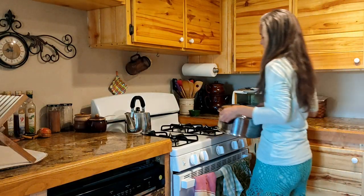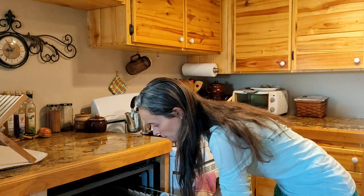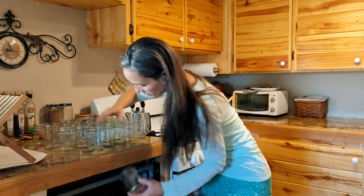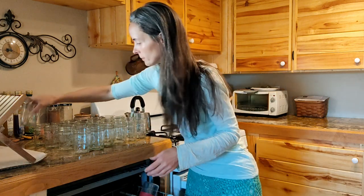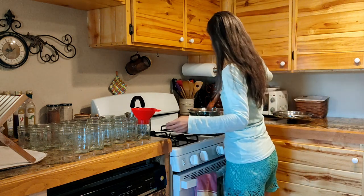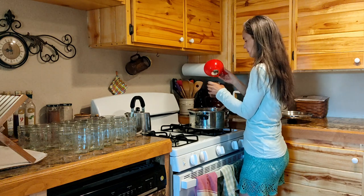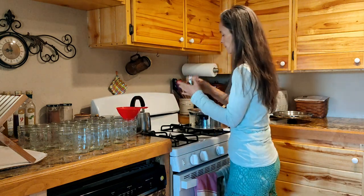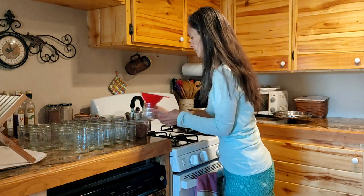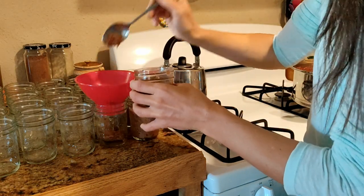I wanted it to cool completely. Next morning, I had some clean jars ready to go. I am choosing to freeze these so I knew I wanted to give them some space to expand, which is why I didn't fill them all the way to the top. If I got too close for comfort, I would just scoop a little out.